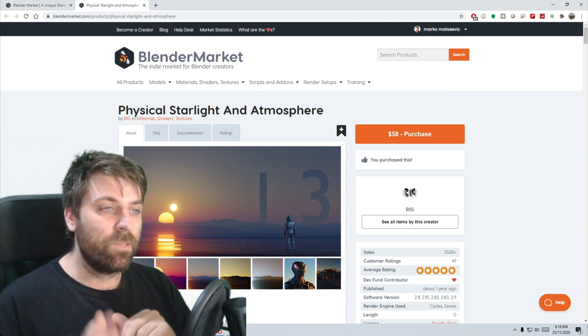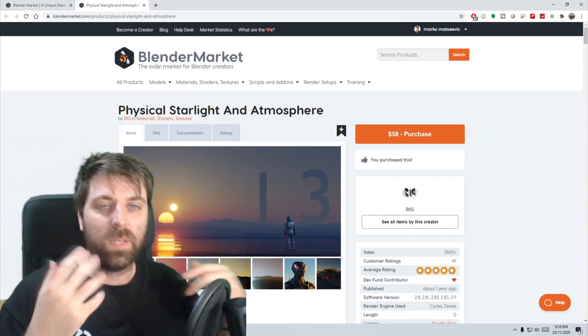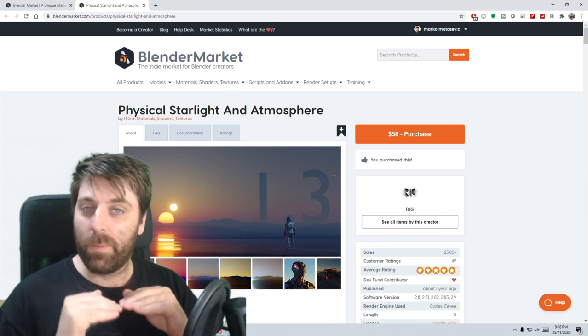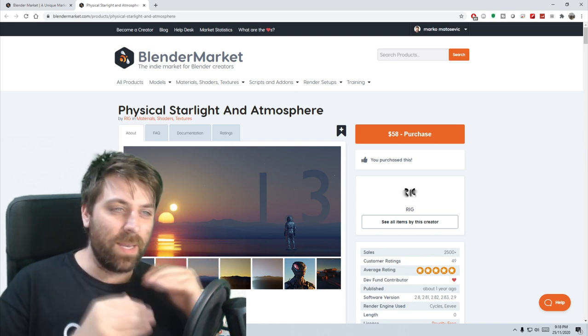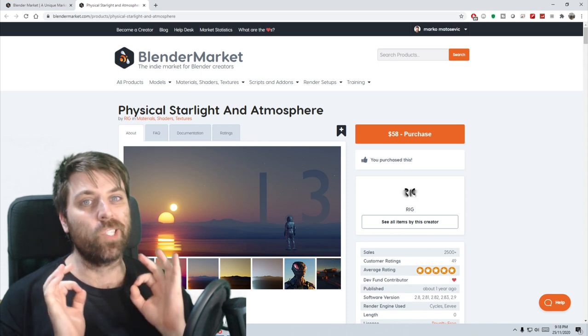The first add-on is the Physical Starlight and Atmosphere add-on. It's really good for environments and so on and so forth — beautiful add-on. The tutorial or review, however you want to look at it, will be linked below with this add-on. Just remember though, there is about a 50% increase in render times, but the quality is there. It is sick.